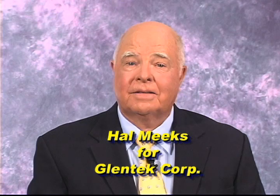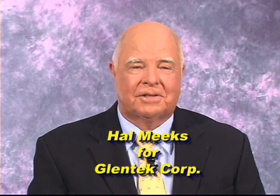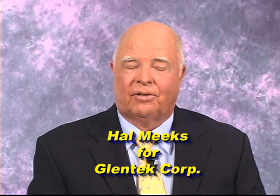Hi, I'm Hal Meeks, and I'm here to talk about an exciting new line of products from Glentech Corporation — products designed to take amateur radio remote control and RF monitoring to a new level.